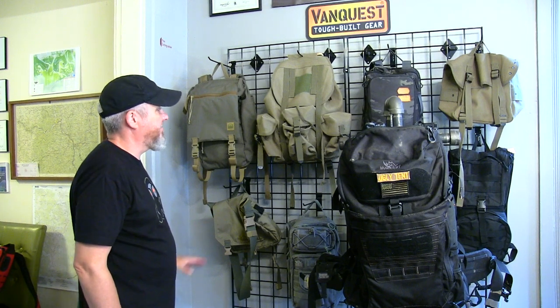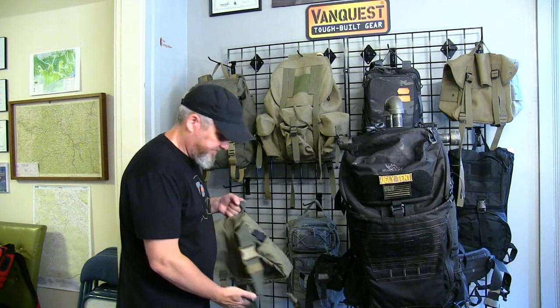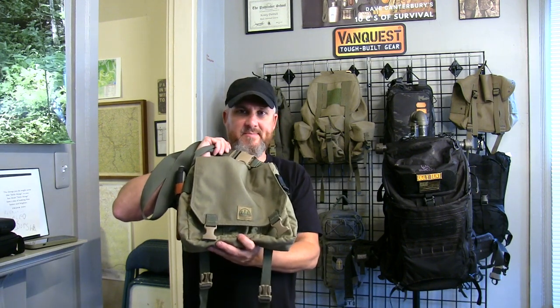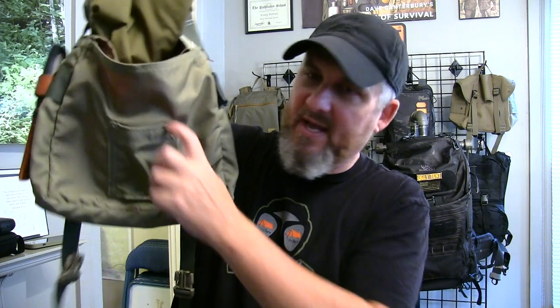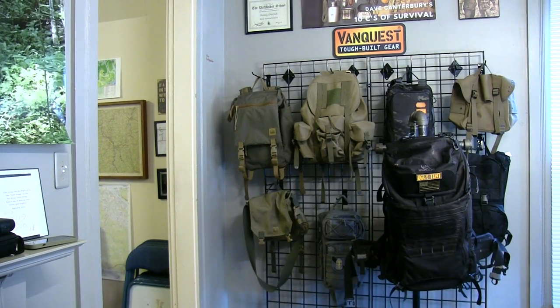So now we've talked about sling packs, frameless backpacks, and internal frame backpacks. Let's talk about haversacks. This is a Hidden Woodsman basic haversack — just your very basic haversack. It has an ax loop to carry a hatchet or a tripod, and inside just your basic compartment and a zipper compartment. I call this the Indiana Jones bag — whenever somebody asks what a haversack is, remember what Indiana Jones used to carry? That's basically a haversack.